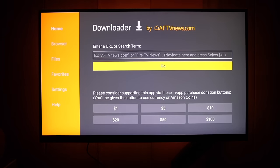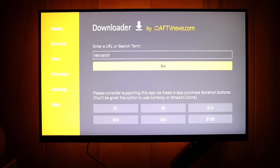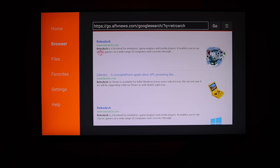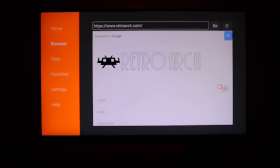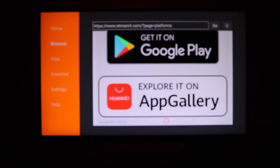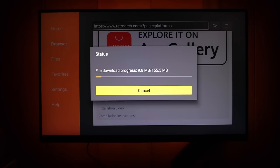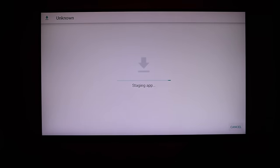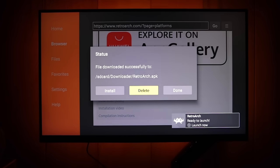Once you've installed Downloader, it'll ask for file permissions — just hit OK. In the main Downloader interface, go into the search bar and search for RetroWark. The first result will be the RetroWark site. Hit the hamburger icon and select Downloads. Scroll down until you find the Android symbol. The 64-bit version doesn't work, so just grab the one that says Download. It'll download a 155 MB file. Install it, grant whatever permissions it needs, hit Done, and then delete the installer file afterwards — you won't need it.